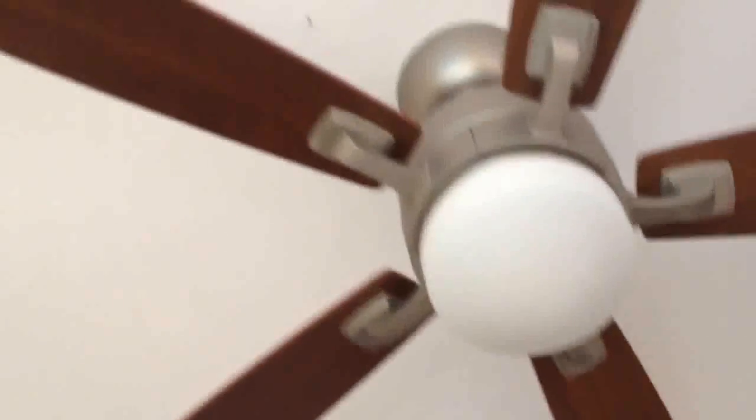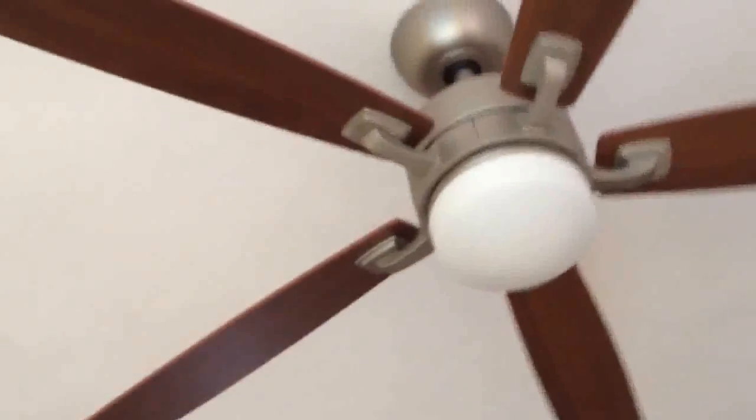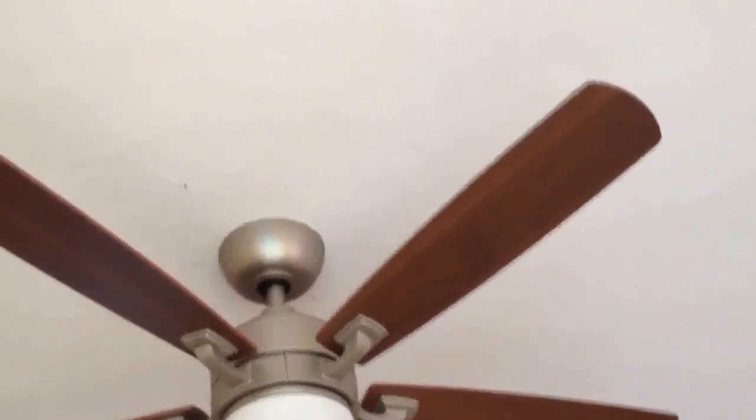In the living room here we have a 52-inch fan animation Benita FB843 SM220. This is getting dusty.